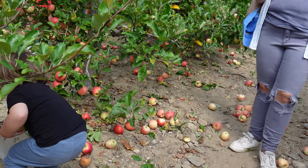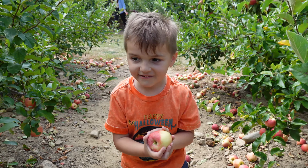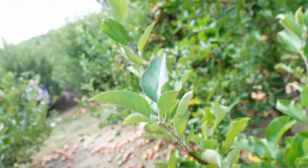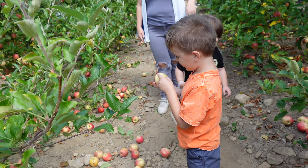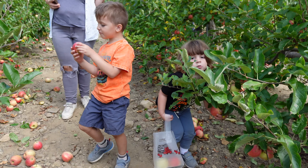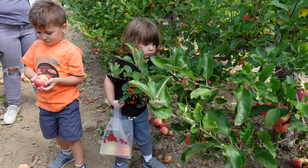Baby, did you get one? How's baby doing? Let me see. Let me see your apple. You got another one, Mal? I got a red one. You did? Red. Look, it looks like a normal apple. It's red. Whoa! Mommy! Look! It's red and yellow!